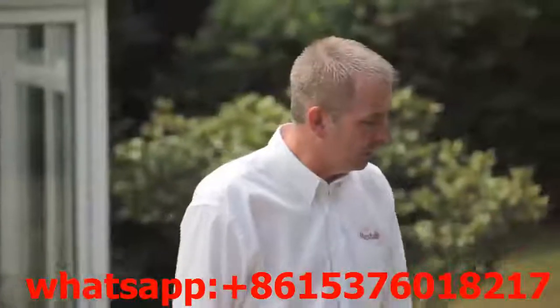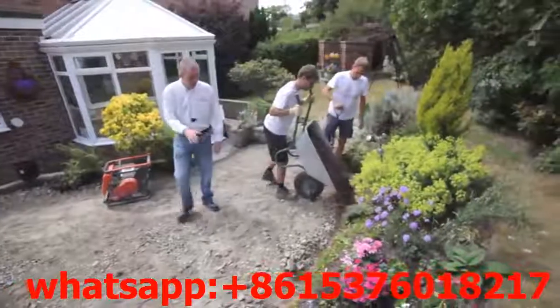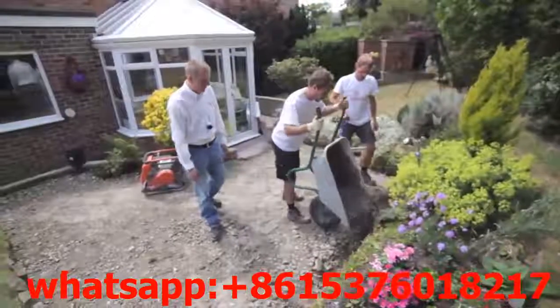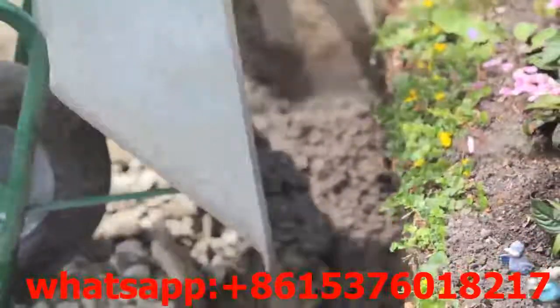The mixed ballast is now going to go into the trench. Matt's going to level it out. It's important that the footing is actually level to take the wall — if it's not level, you've got a wonky wall which we don't want. As you can see, the mix itself is semi-dry, which is what we want.